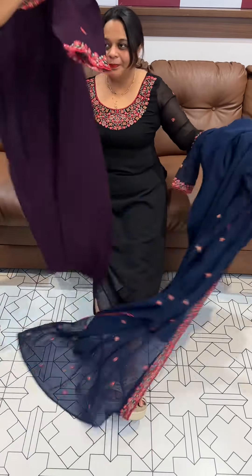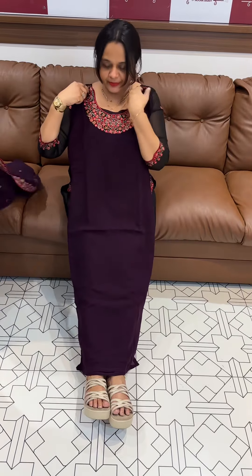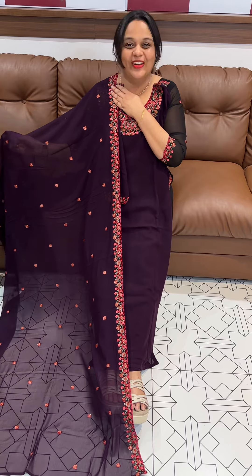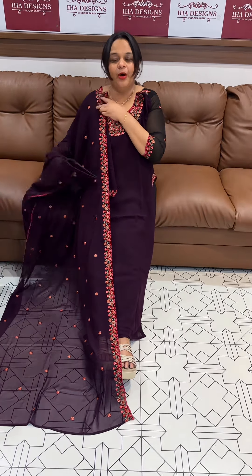Next one is purple tone. Beautiful light dark purplish color, neckline, sleeve line and dupatta. Any colors in the top, beautiful bottom — purple tone top, bottom and dupatta.